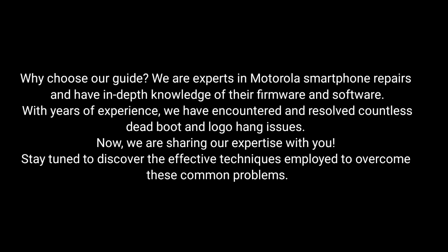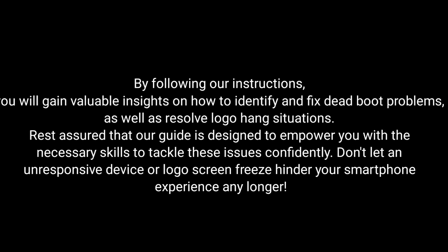Stay tuned to discover the effective techniques employed to overcome these common problems. By following our instructions, you will gain valuable insights on how to identify and fix dead boot problems as well as resolve logo hang situations. Rest assured that our guide is designed to empower you with the necessary skills to tackle these issues confidently.